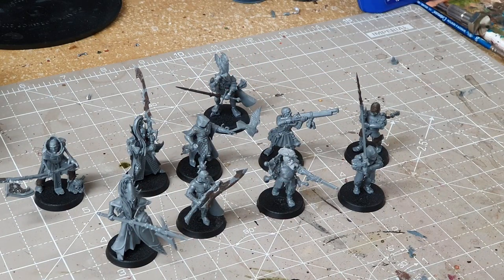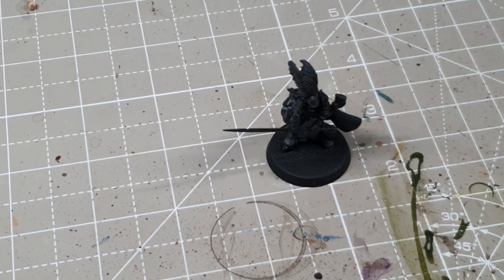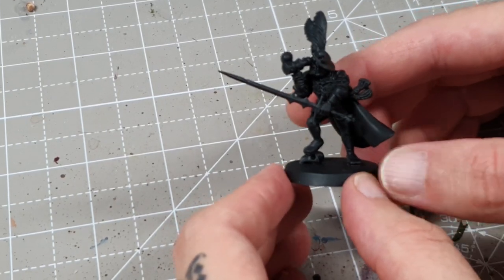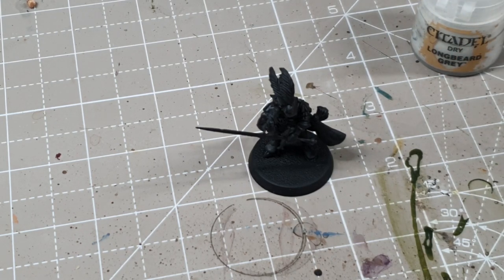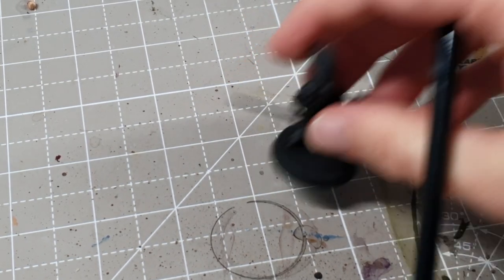That's the conversions done. Now I'm going to show you on one of them how I go about painting in the AOS 28 Blanchitsu theme. The miniature has been primed black. I'm going to take some Longbeard Grey and dry brush it over the entire miniature to help bring out whatever detail there is. Some areas are going to end up being white, so this will be a good basis for that.